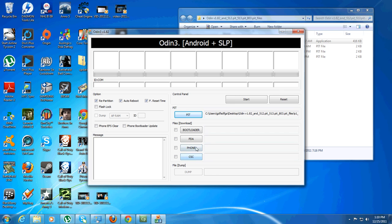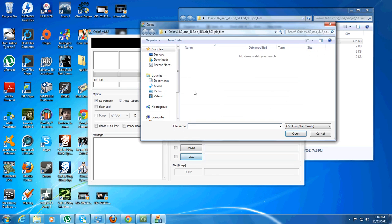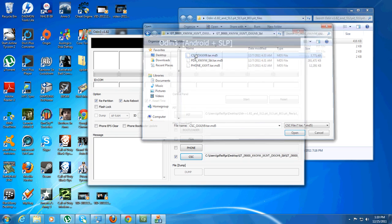Now you'll just click on these bottom three here, one at a time, and go to the download operating system there. Go back to wherever you saved that and just put the corresponding one in there.